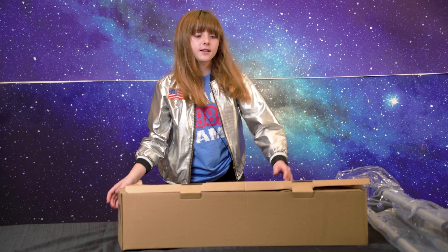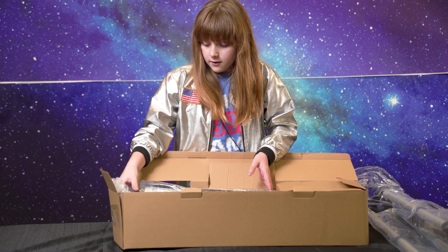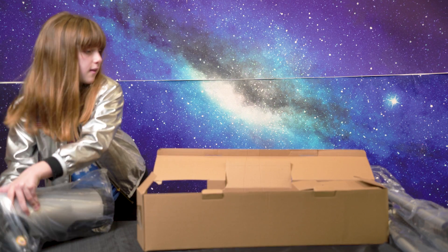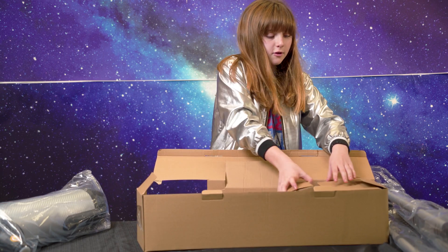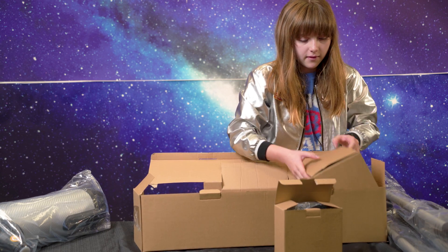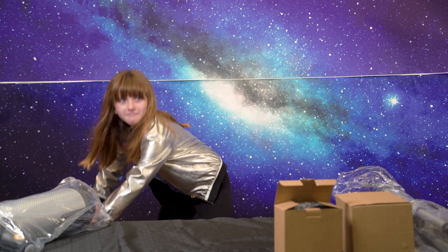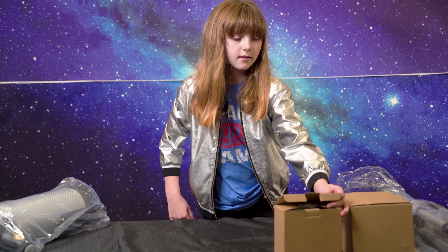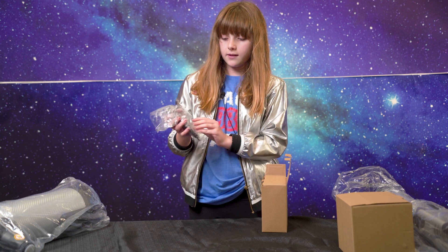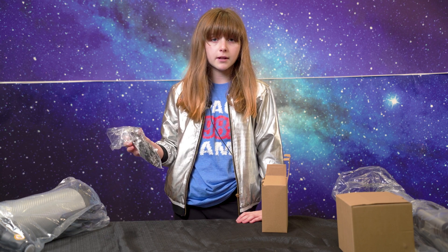In our next box, we have the Newtonian Telescope itself. And in these two boxes we'll have the accessories. In this box we have the cell phone holder, which you can use to put on your lens to take pictures for your telescope.